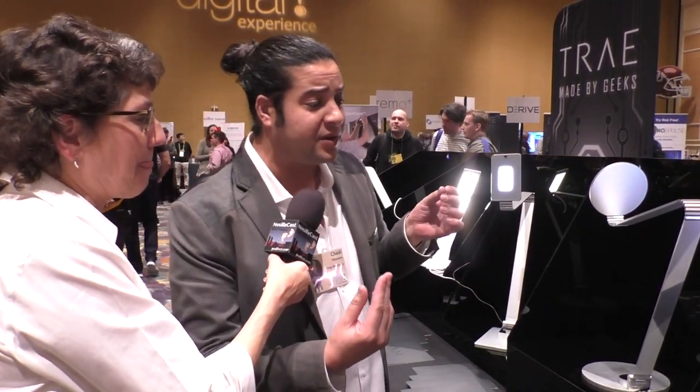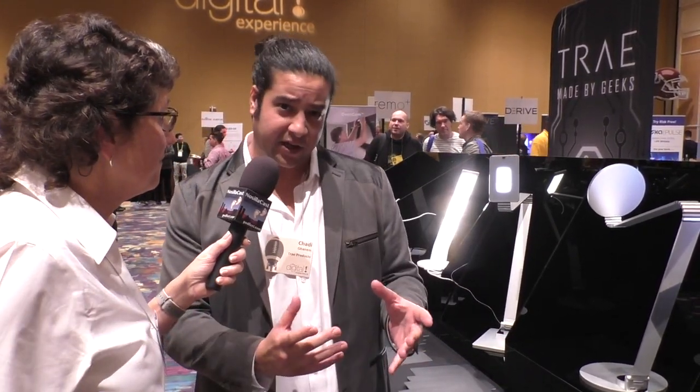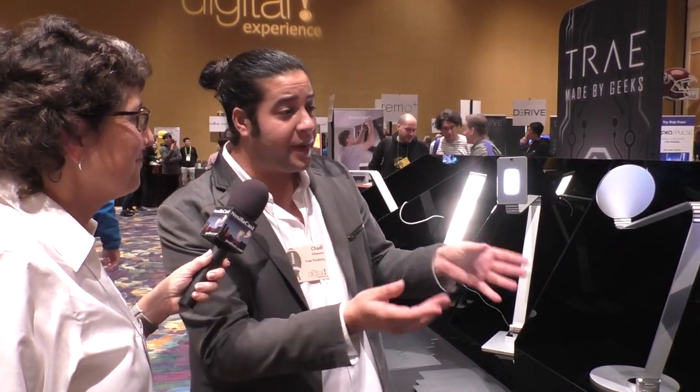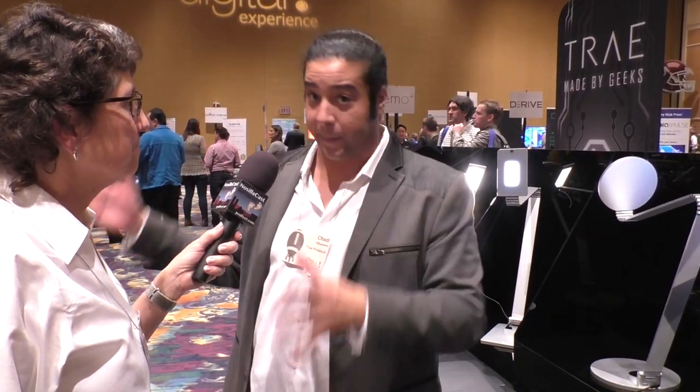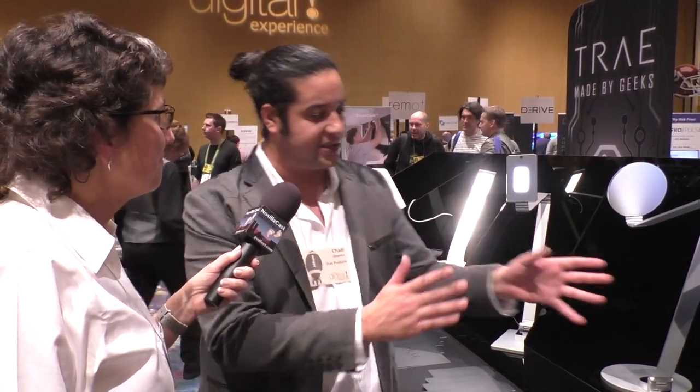We're starting with lamps. We're a team of design and engineering geeks and we like to make cool stuff. We love cool toys and technology and we want to make stuff that we want to use in our home. Everyone started changing their bulbs to LEDs, but what about the bedside lamp, the table lamp, the office lamp? People need to make that change and save energy, so we decided to do this with cool design.